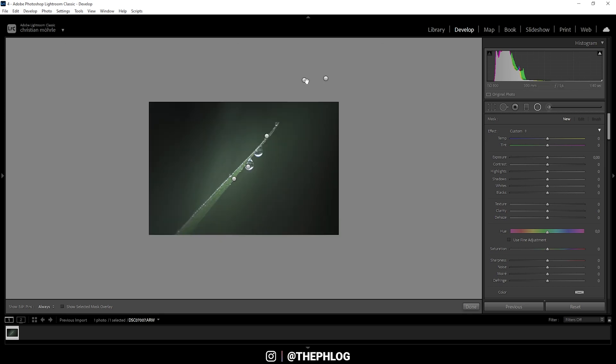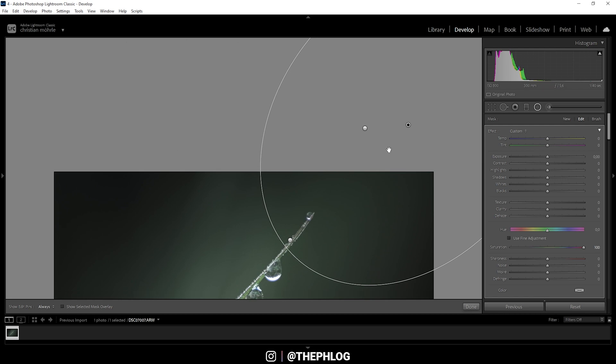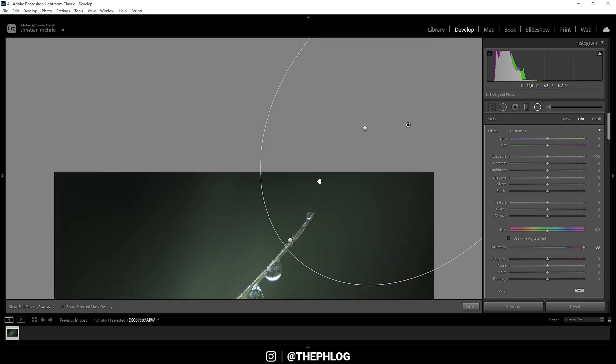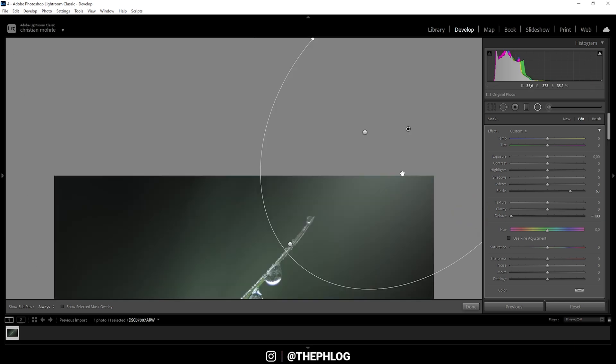There are two radial filters outside the image frame, so let's zoom out. Starting with the bigger one, I'm going to use the upper radial filters to add a light effect coming in from the upper right corner — this works really well on macro shots. I'm going to push the blacks and apply a negative dehaze to create this light effect. The colors aren't fitting yet, so I'm playing with the temperature — increasing it all the way up — and dropping the tint all the way down. We could also increase the clarity to make the light effect a little cooler.